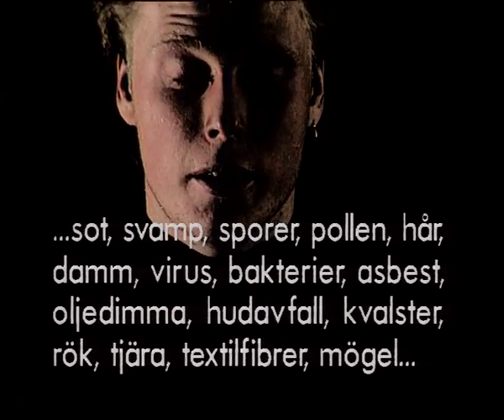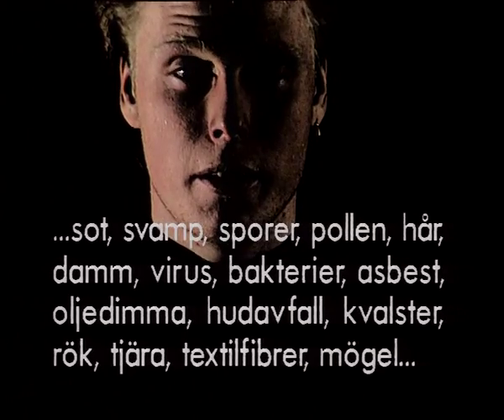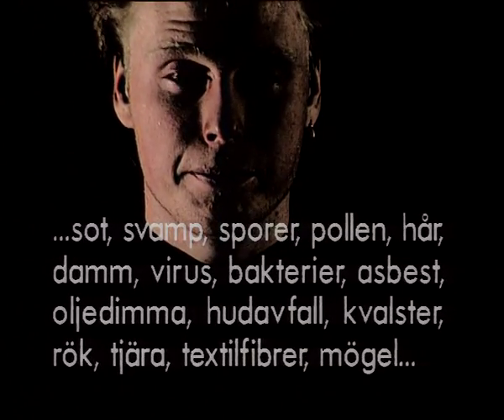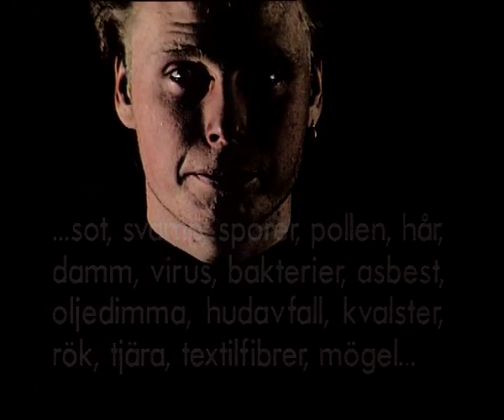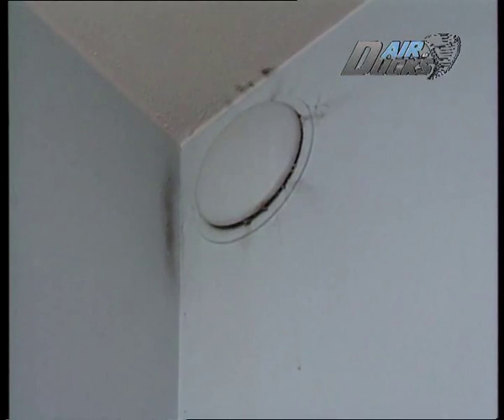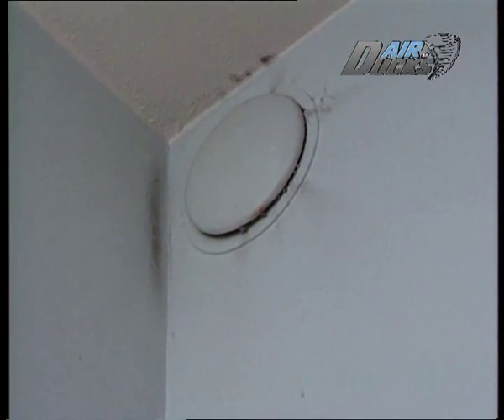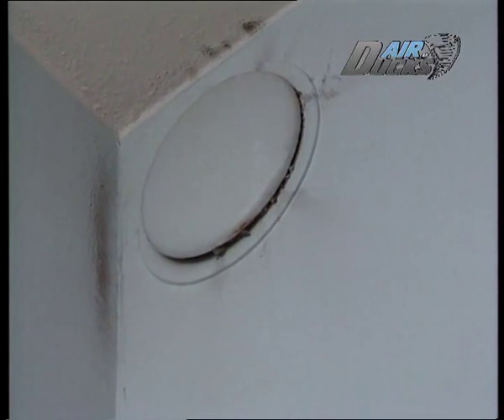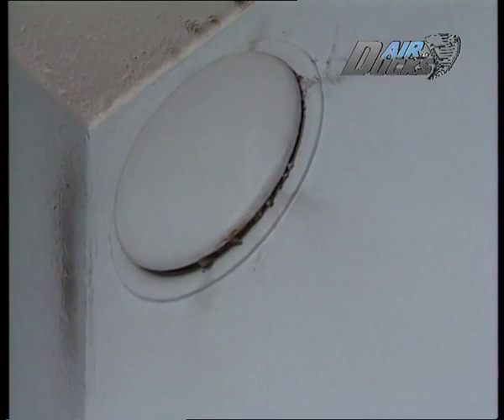Textilfibrer, mögel och mycket annan skit, rent ut sagt. Så det är väl inte så konstigt att du blir sjukare. Men det är alltså inte dig det är fel på — det är omgivningen. Ventilationen till exempel. Just förorenade ventilationssystem är sedan länge kända som storskurkarna till att allt fler människor utvecklar bland annat astma och allergi av olika slag.